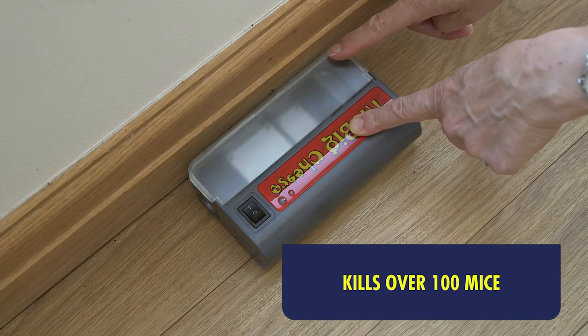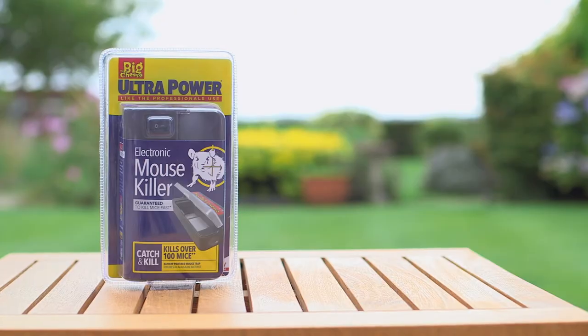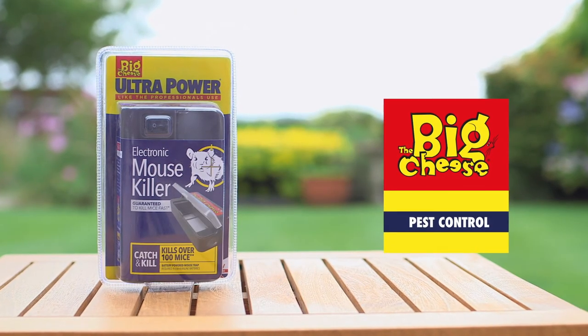It was easy to see when I'd caught my first mouse. I am much happier with this hygienic and professional way of getting rid of mice. The Big Cheese. Pest control. Problem solved.